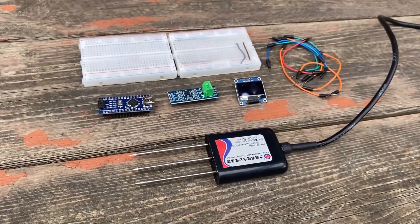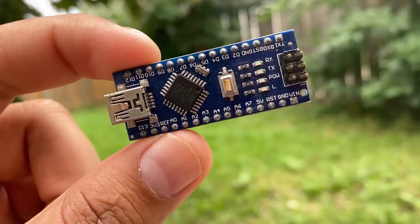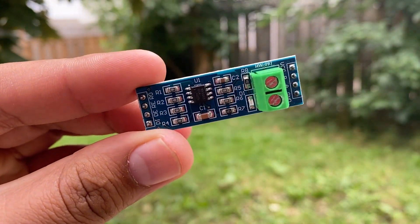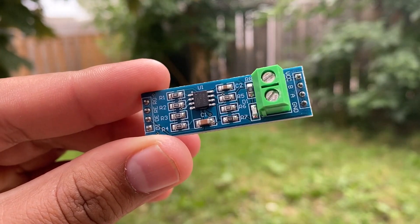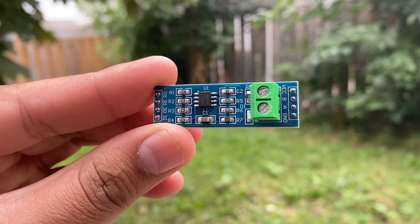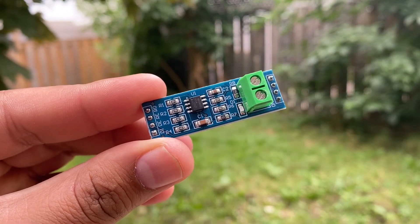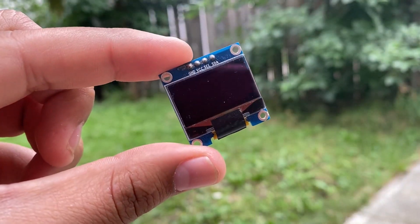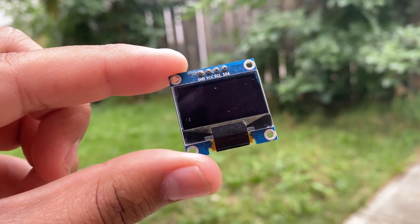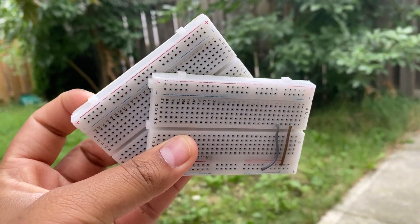To read the soil humidity and temperature values using this sensor, we need the following components. I have used an Arduino Nano board. Since the sensor output is RS485, we need a Modbus RTU module. This is the MAX485 module from Maxim Integrated that can be easily interfaced with a Modbus sensor and a microcontroller. To display the measured values, I have used a 0.96-inch I2C OLED display, and a breadboard is required as well for prototyping and assembly.